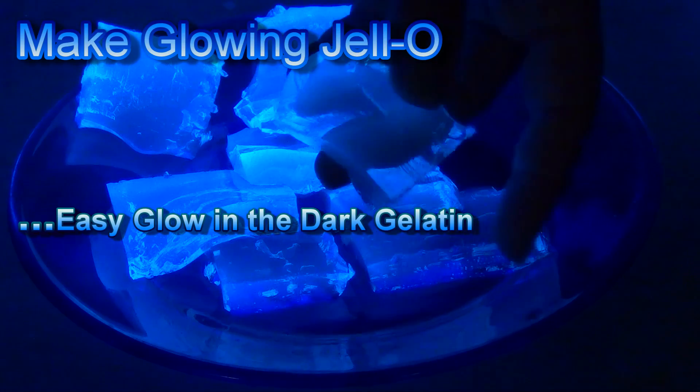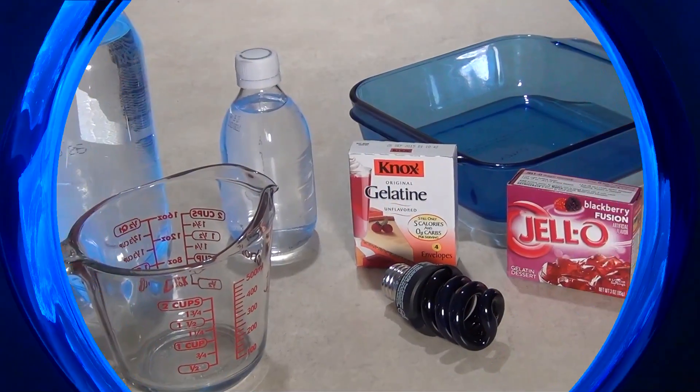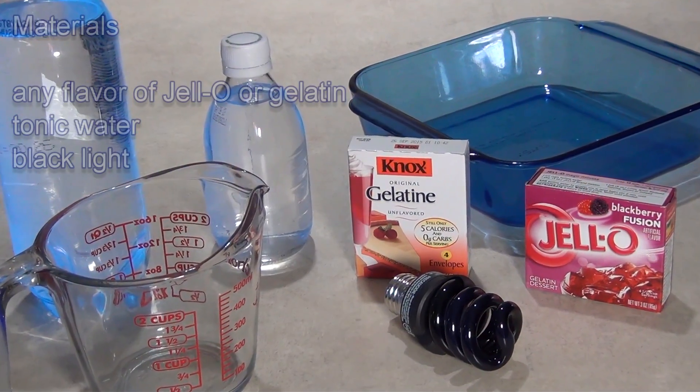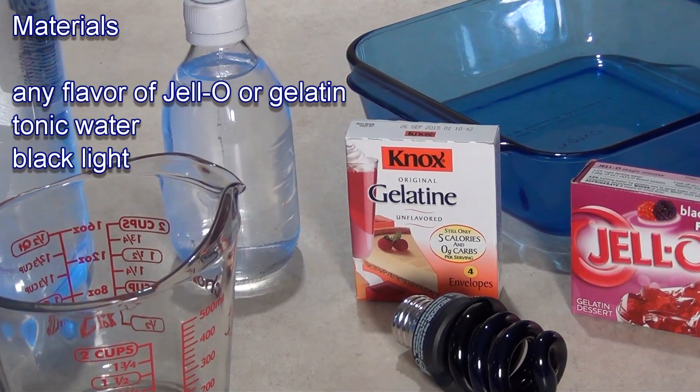Make Glowing Jell-O or Glowing Gelatin. If you can boil water, then you can make Jell-O, and if you can make Jell-O, you can make gelatin that glows in the dark.